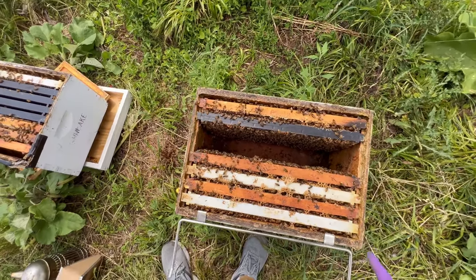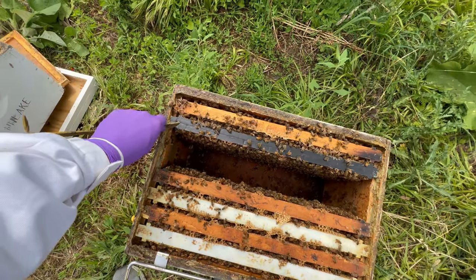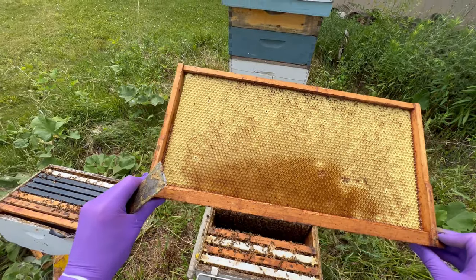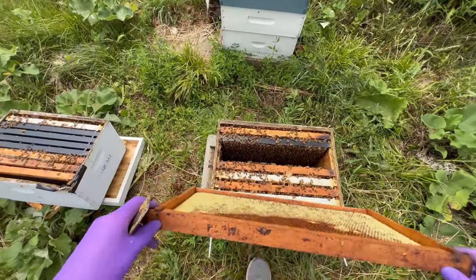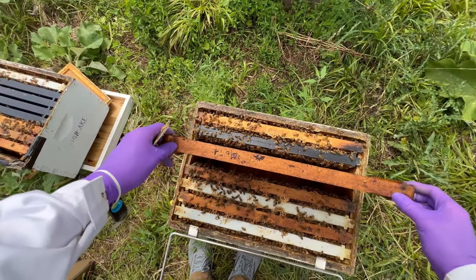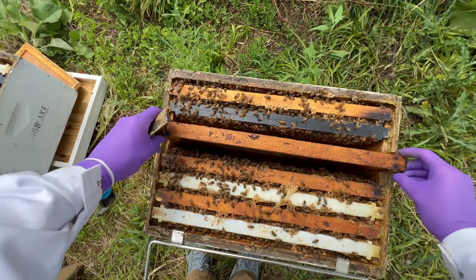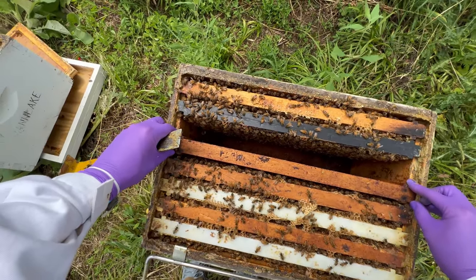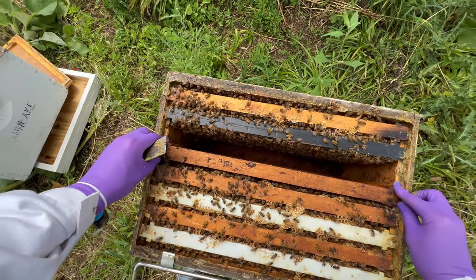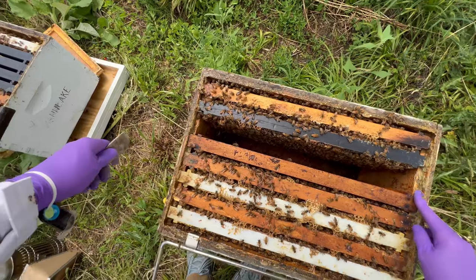So before I box this up, I'm going to go ahead and grab another frame and fill in this missing spot. I found a wooden frame with a piece of plastic foundation in it, partially drawn out — that should be perfect to fill in the space here. One, two, three, four, five, six, seven — still one frame shy. Looks like my counting skills are not what they used to be. Let me go get one more frame.